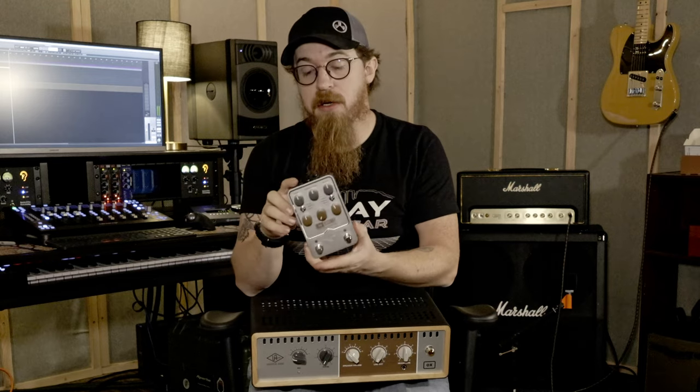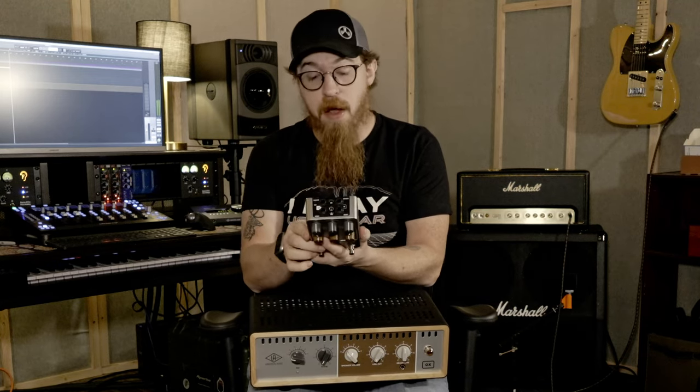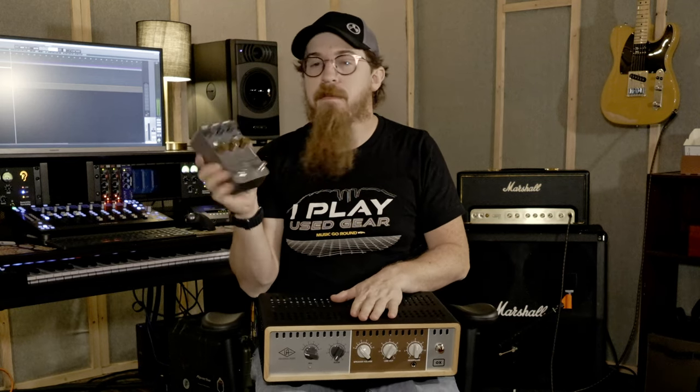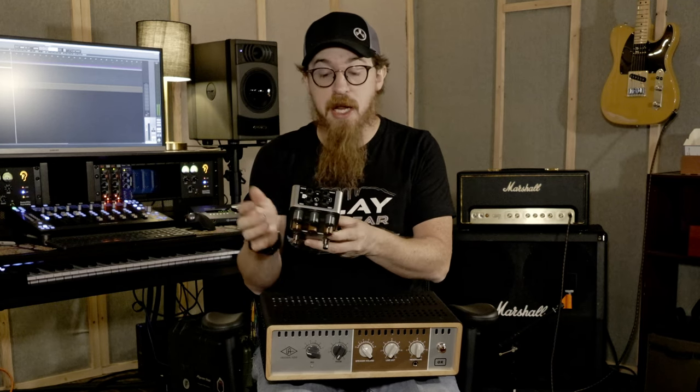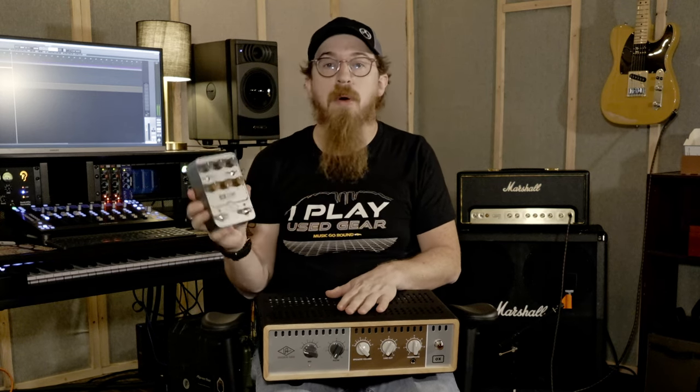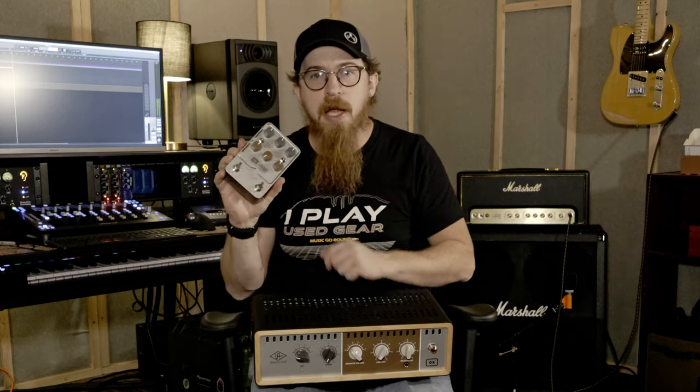The toggles do condenser, ribbon, or dynamic, but in the app you can choose more. There's also an A and B — I think it's a rig A, rig B type thing. It's 9 volts at 400 ohms isolated, so it'll probably get its own power supply. It's essentially the tabletop unit in a smaller box — a dynamic speaker emulator with all the same emulations and IRs, but on your pedalboard. I think that's really cool.